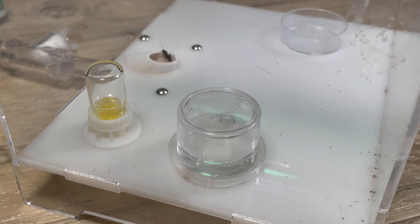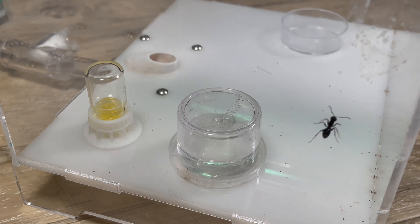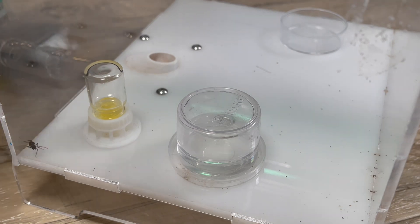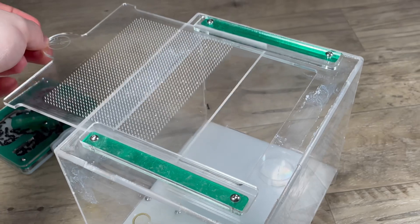I would say that this colony has around 100 workers now. There are always about three workers in the outworld at any given time looking for food or drinking from the liquid feeder. After moving this colony out of their Tar Heel Ants mini hearth a few months ago, they are now housed in an Ants Australia acrylic nest size 2 and a medium-sized Ants Australia outworld.